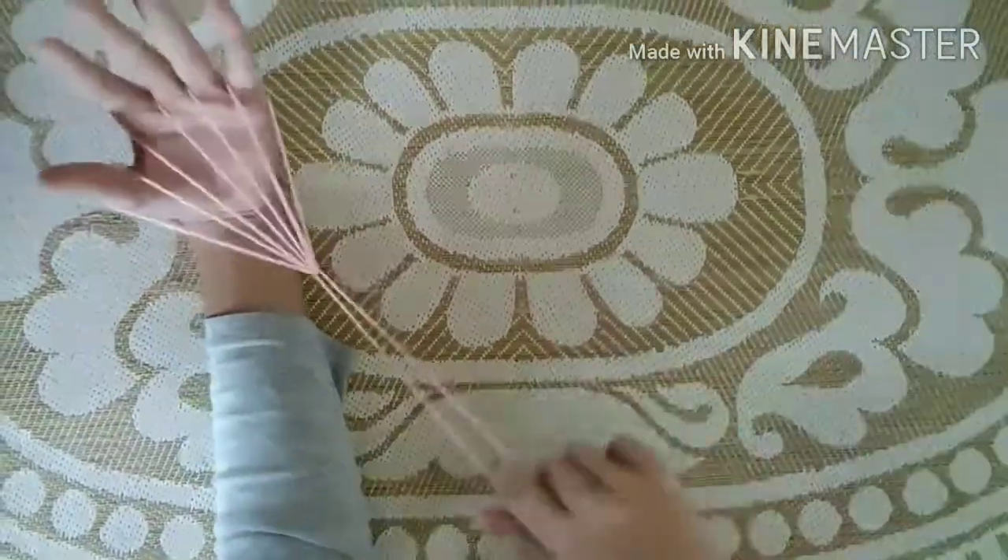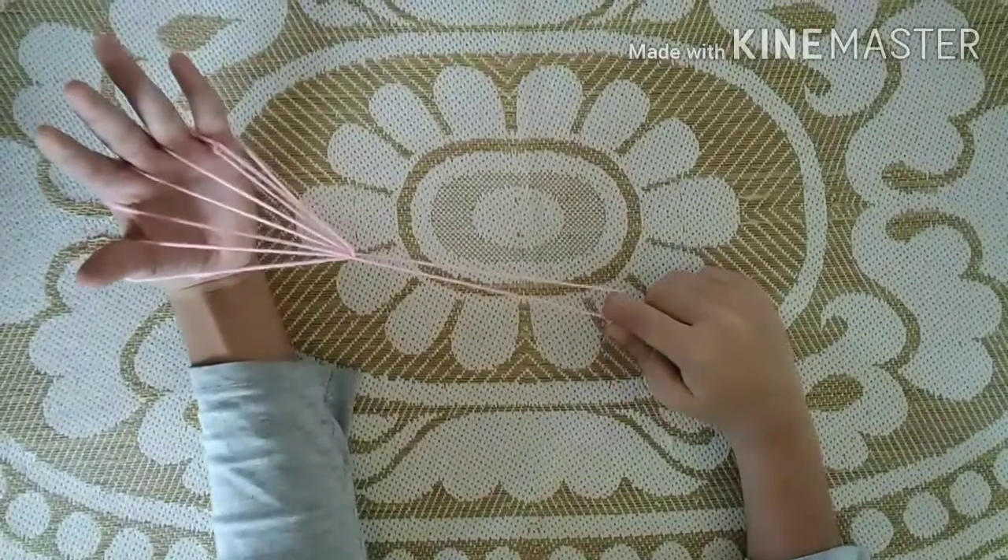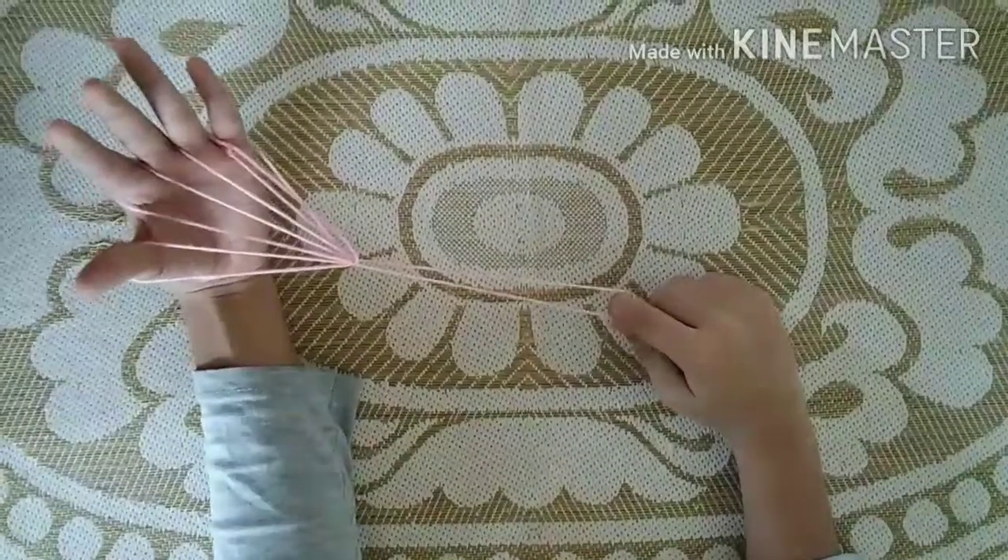Now you can see a witch's broom is ready! If you like our video, please like, share, and subscribe to my channel to get more. Thank you so much for joining me.